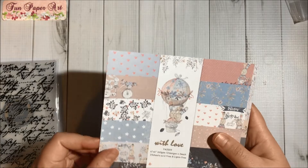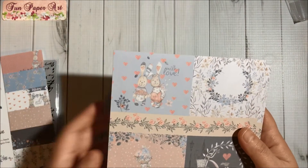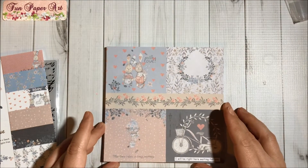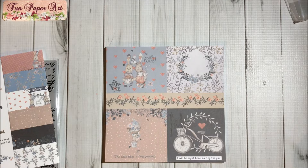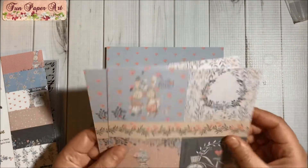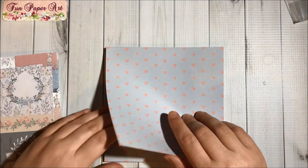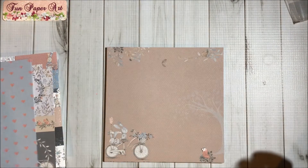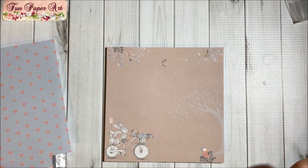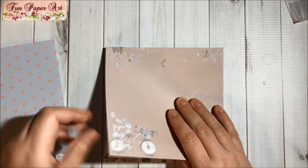So let's take a look. I will definitely use this page here too — oh my goodness, this is so adorable! So cute, I love the bunnies. Look at this balloon, oh my goodness! They are single-sided, two of each design. Then we have hearts.